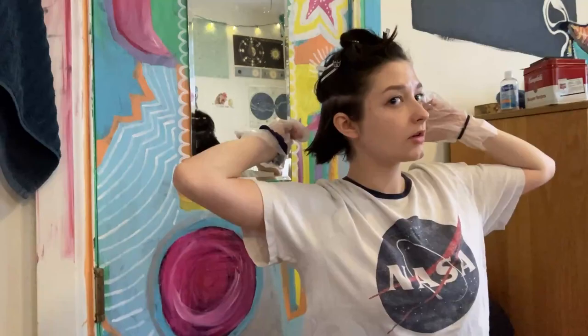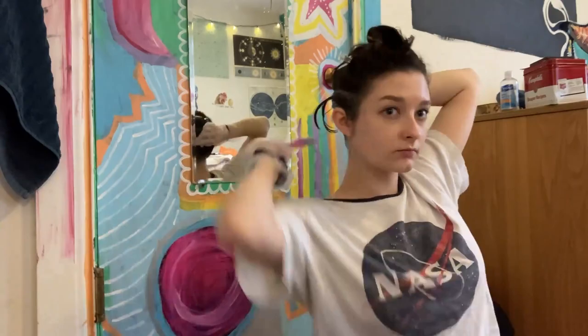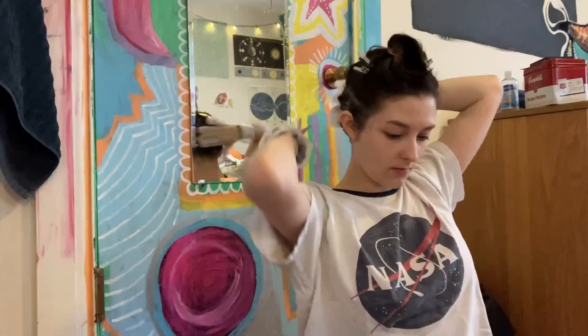I didn't actually show myself doing the part, but basically I just did a little circle around my head starting at my temples. Now I'm applying the bleach, which I mixed according to the package, and I'm applying it everywhere — which, as you'll see later, did not work. This is what it looks like: it's a little dark and hard to see, but the roots went hot. I should have seen that one coming, and the ends still definitely need a lot more to go.